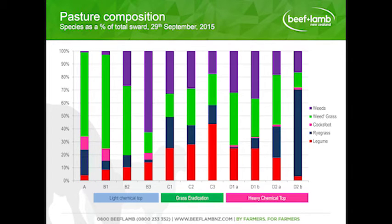Looking at pasture composition, the two main points are: first, the legume content — particularly in the grass eradication plots — has jumped right up compared to the control at 4%. Second, weed grasses are very high in the controls and the light chemical top. We've managed to reduce those, although where glyphosate took out all the competition, they have come back stronger in the grass eradication. A major component of the weeds in the grass eradication was actually yarrow. Tom Fraser assures us that they were also trying to release yarrow to fatten lambs on, so he said don't worry about it — it's pretty good stuff.